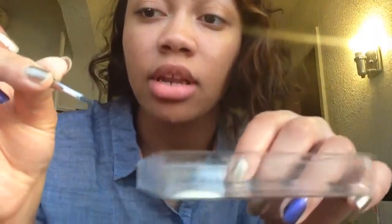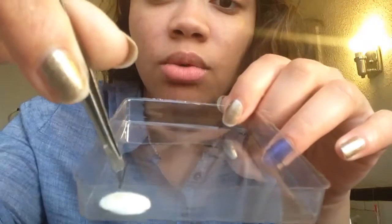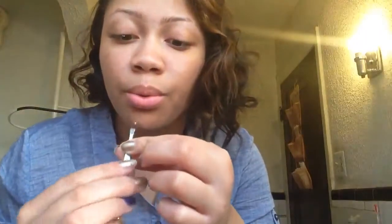So I'm taking the lash off the block and dipping it in the glue — it's hard to see but I'm dipping it in the glue. Then I'm blowing on it to get it nice and tacky before I stick it right to the lash line.